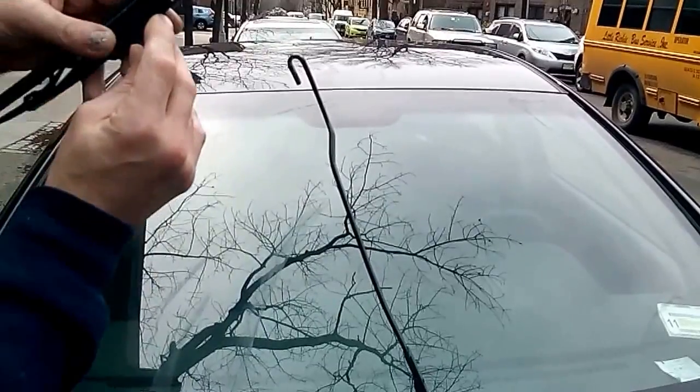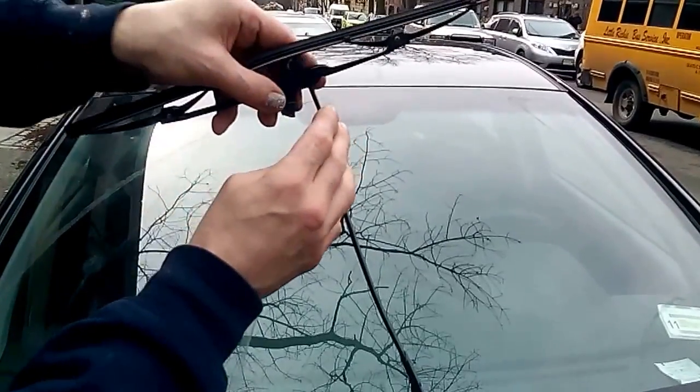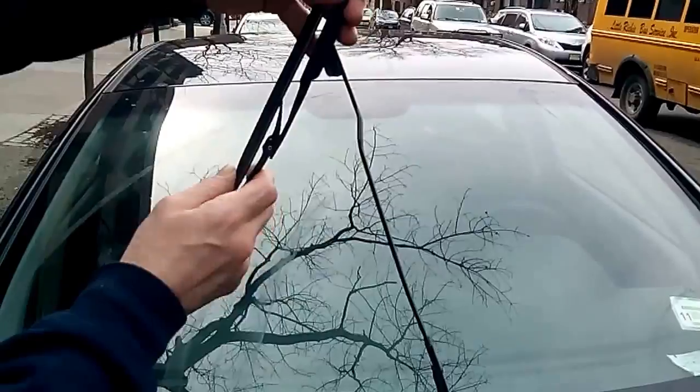Installation: when you get the new one, put the flap open, push it right through the loop, bring it up until it clicks and you're done.